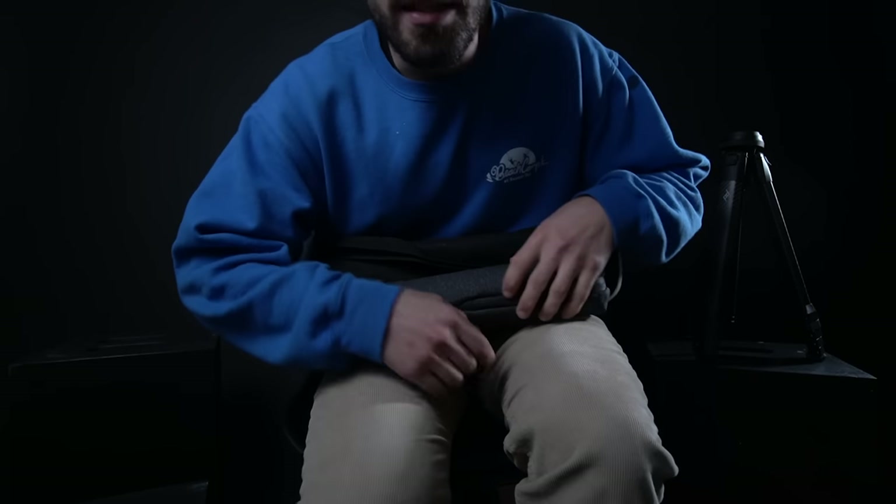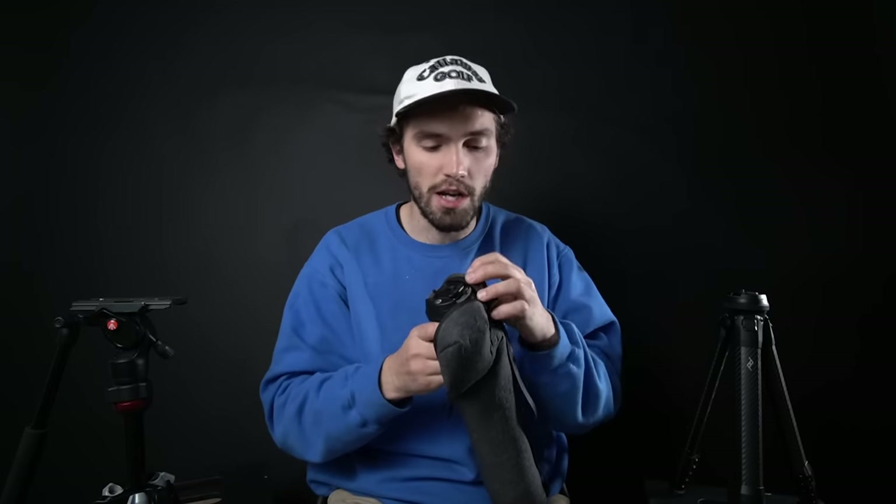All right. I did not set this frame up well, but let's do a little comparison real quick. This is what the Peak Design tripod comes in — so small. Let's just hit some main comparison points and then see it out in the field. First, we're going to look at the differences between the two different Peak Design tripods.